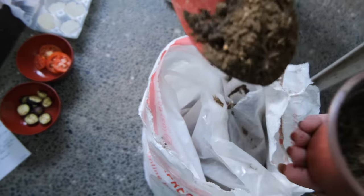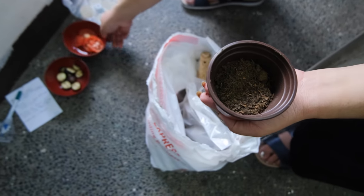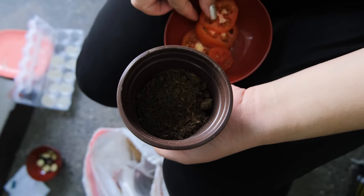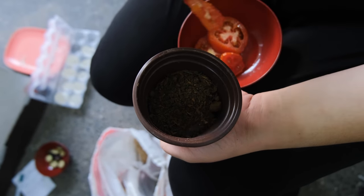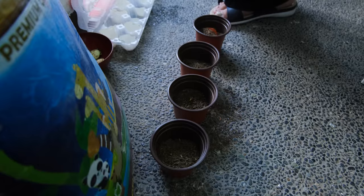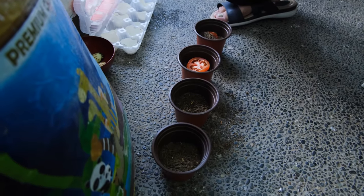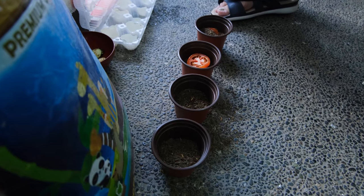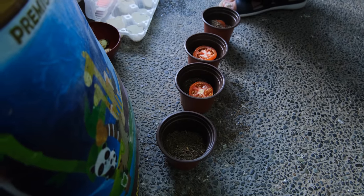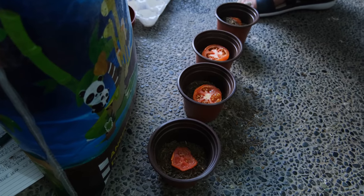Fill it up with soil, take one slice of tomato, and put it on top — place it in the middle. Then we're going to top it off with vermicast, which is worm castings. Worm castings are very good for germinating plants, especially at the start, because they are filled with lots of microbials and living organisms that will help grow your tomatoes.